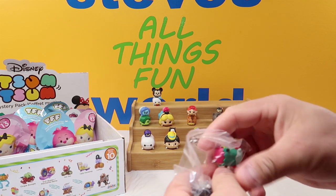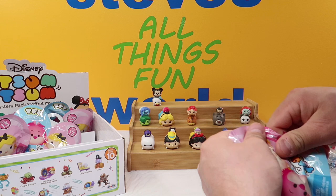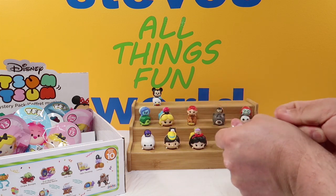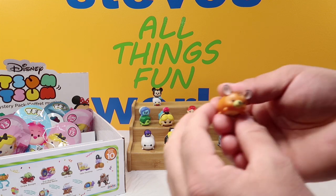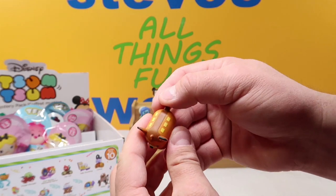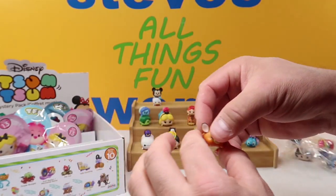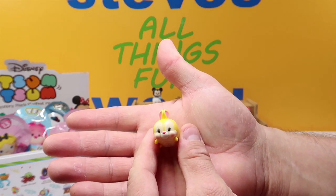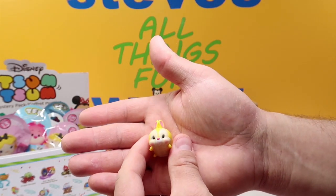Up next we got another duplicate — it's Jack and Sally — which is okay because it gives us something to trade with our friends. But then we got another new one: we have Bambi and Miss Bunny. First up we have Bambi — cute little deer. I like the detail work across his back and his little tail. There is our Bambi. And then of course Miss Bunny — there she is, a nice yellow rabbit with a little tail on her back. There is our Miss Bunny.